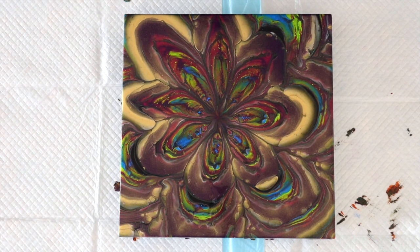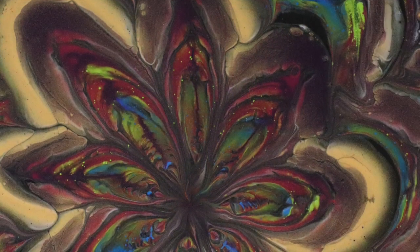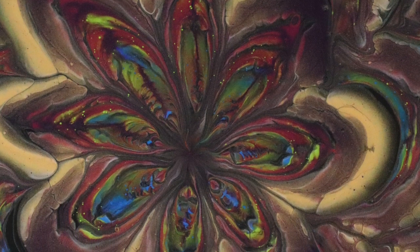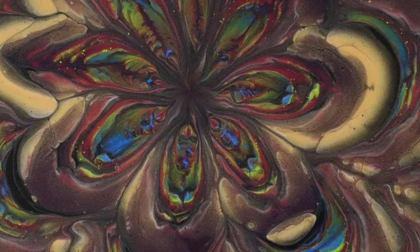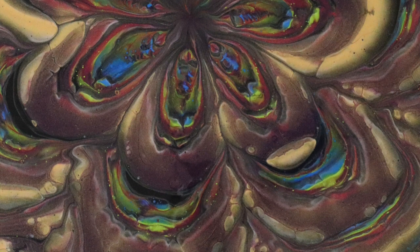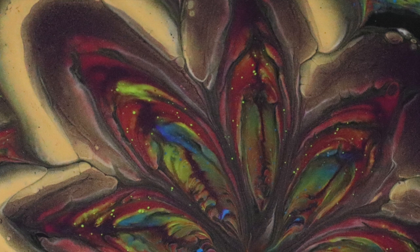This is actually one of my favourite flowers — I think it's because it's on that square and not a round, which could have something to do with it. Alright guys, I'm going to torch this one and get my edges, then take you in for a close-up. This is just one of the compositions you can create with the leaky cup.